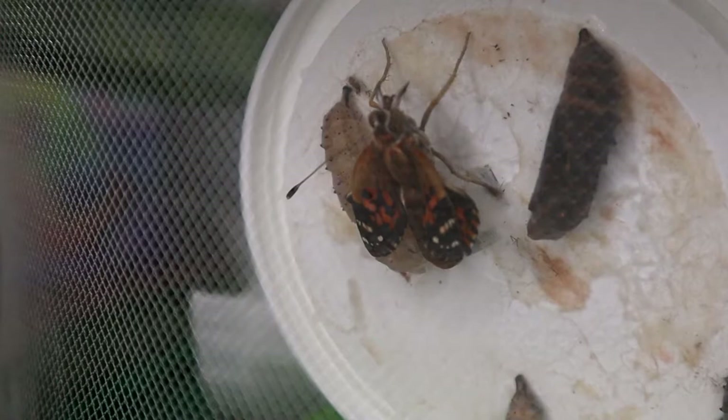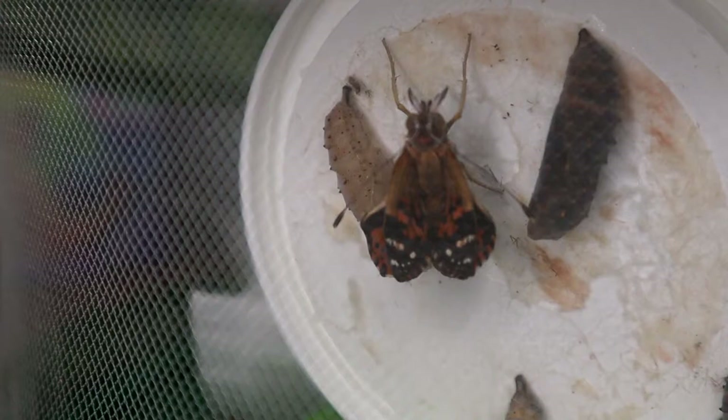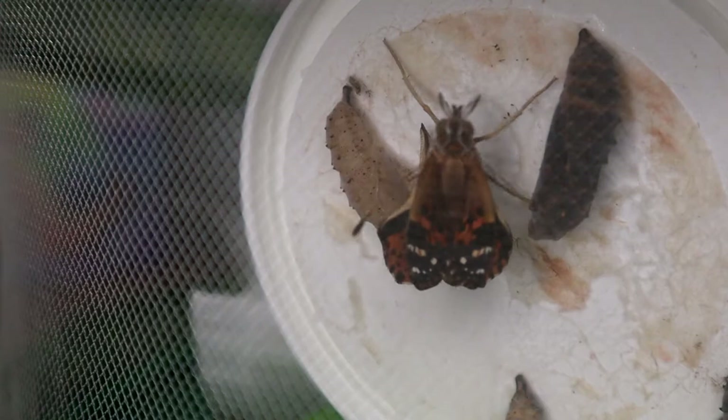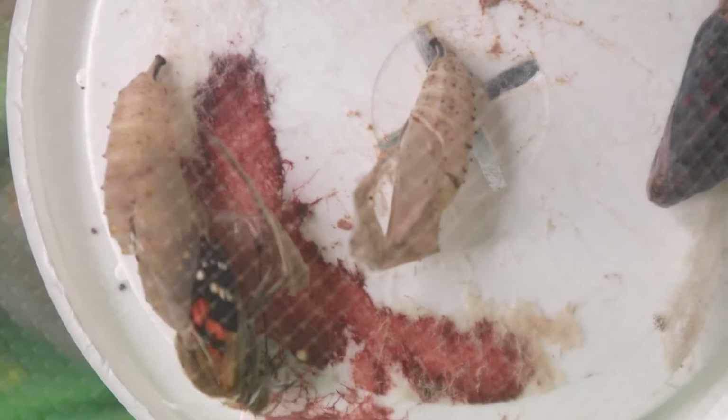The butterfly will quickly climb out of its chrysalis and position itself head upwards in a vertical position. The wings are small and shrivelled, but the butterfly will sway from side to side, forcing haemolymph into the wing veins to expand them to their full size. Once the first one emerged, it wasn't too long before the others began too.